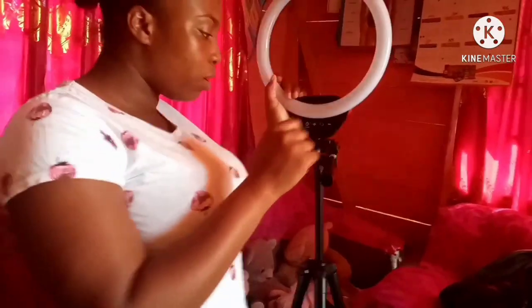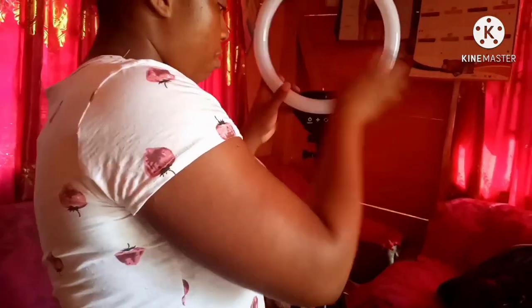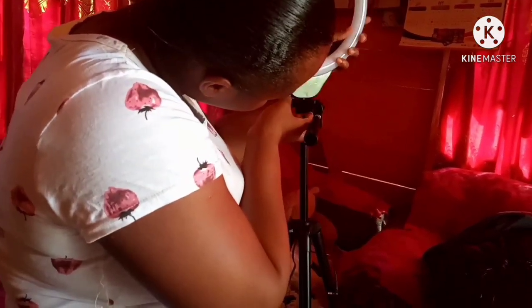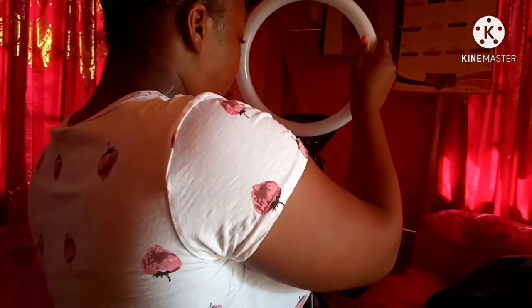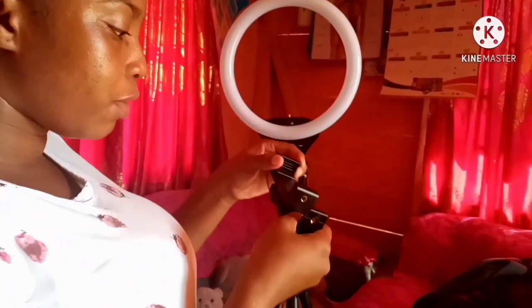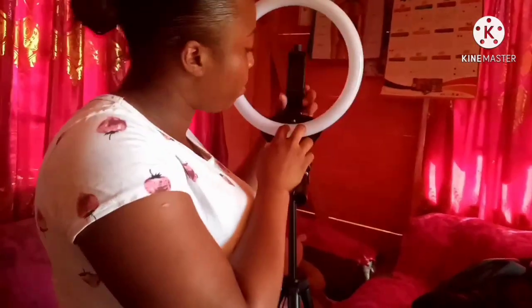I'm trying to set up this one now. I need to read the instructions but I don't really understand much about it, so I'll do what I can. I feel like I'm tightening it. See what I have here now.